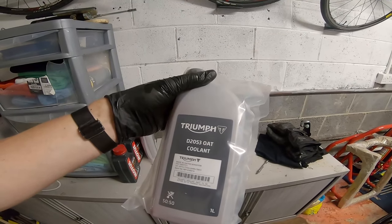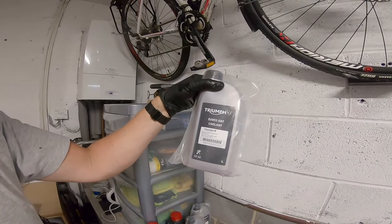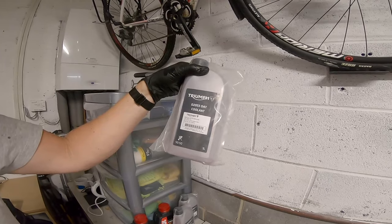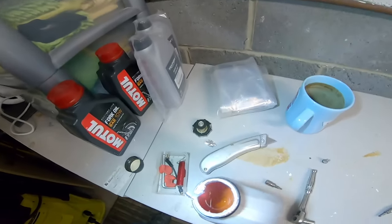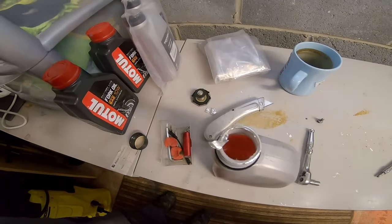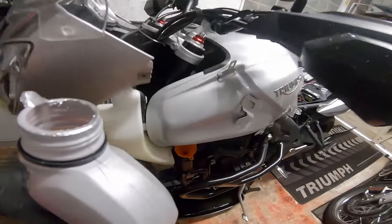The coolant is DT053 OAT Coolant. It's not what the manual specifies - the manual says HD4x - but I couldn't find that anywhere, and from what I've read this is the replacement for it and recommended for all water-cooled Triumph motorcycles. The first thing you notice is this is orange/orangey-brown, whereas the old coolant was green, so they are different. But I've been told this is the right stuff.